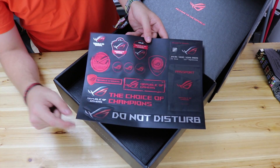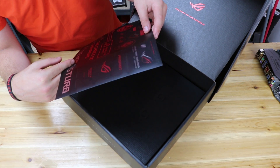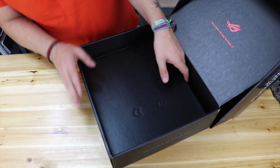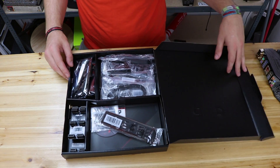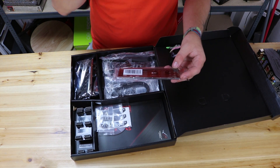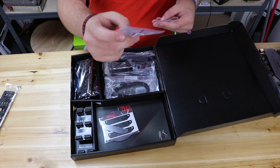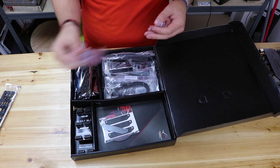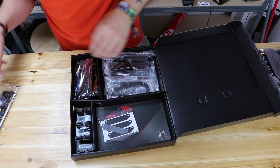Straight out of the box we get a load of stickers — a do-not-disturb door hanger with ROG branding, and a card that looks like a credit card or passport for Republic of Gamers. I wouldn't recommend putting it in front of your actual passport. There's also another box inside the box, containing the IO shield for the actual board, which also shows where your BIOS USB plugs in. We've also got a front panel power connector with HDD LED, ground, reset — all the usual stuff, nicely marked.